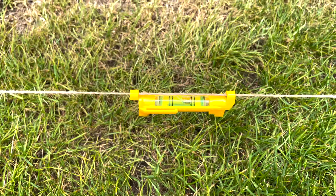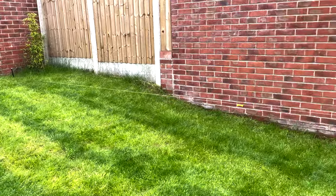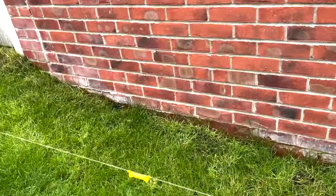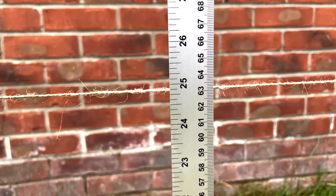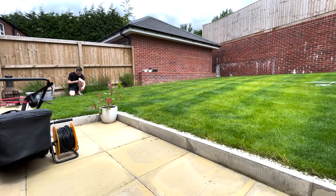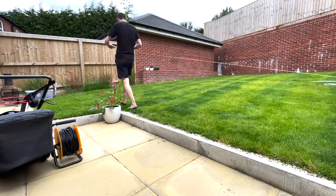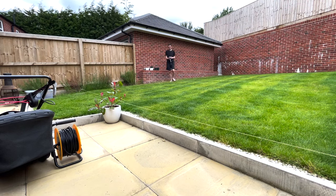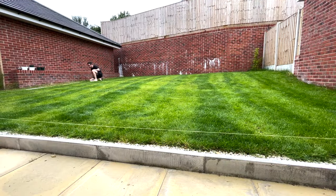My partner had to come out and help — she was holding one end and moving it higher and lower. Using the spirit level, I was able to find the height difference between the back and front of the lawn. On the other side there was a massive difference; the lawn was lower at the front on one side than the other, and the back on that same side was higher too — almost double the difference overall.